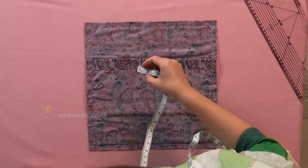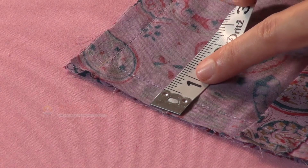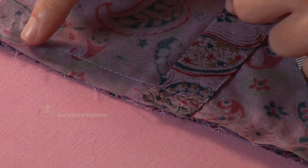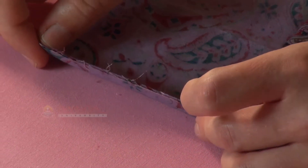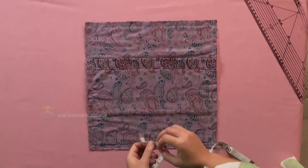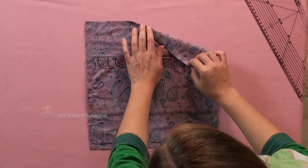Check if the seam allowances are parallel and have the same measurement throughout the sides and corners. Check the stitch pattern of the product.